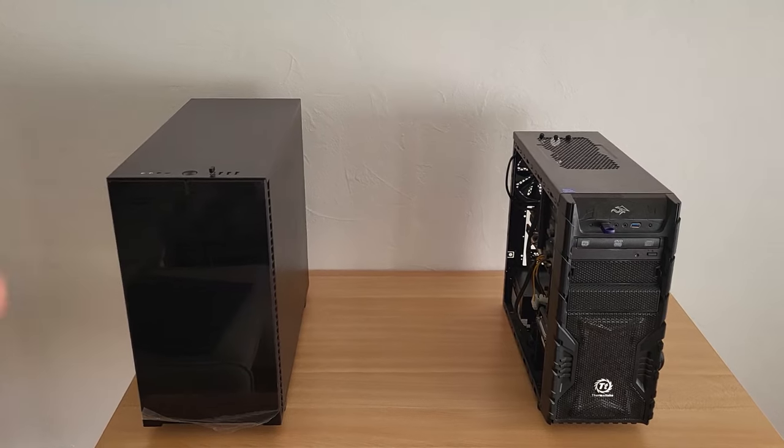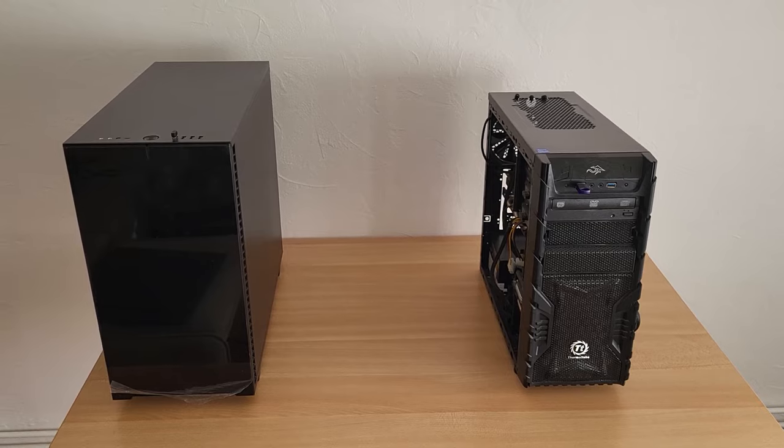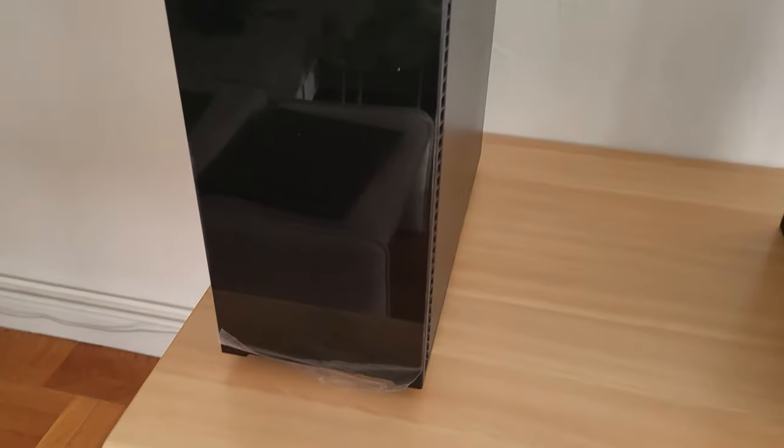There we are — the new PC versus the old PC. Before I show you a nice reel, there's one very important thing.